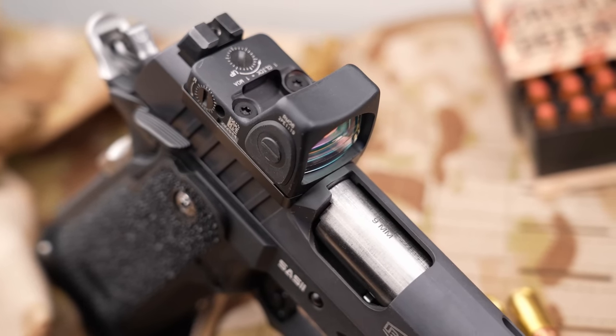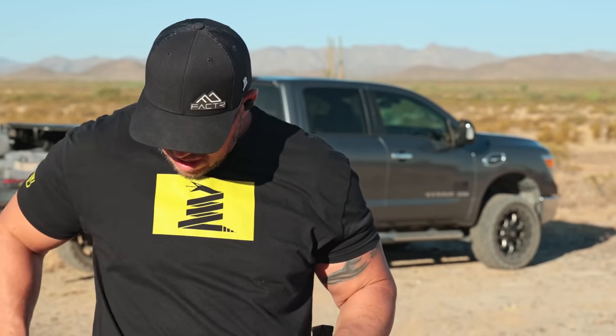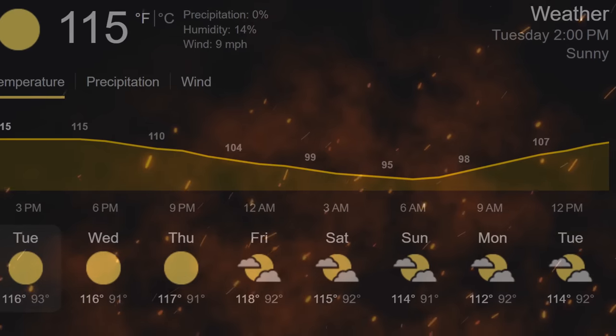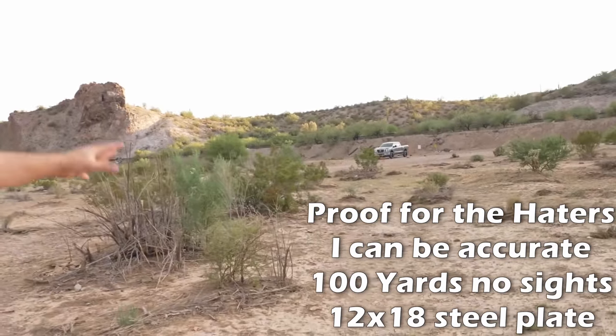Since this is a very deep-cut optic platform, I ran it with the RMR. Once I got comfortable I pushed myself to go faster, since the 1911 trigger and grip angle started to feel more at home. Unfortunately, due to the heat in Arizona, my camera overheated and I lost all the long-range footage. But I took this pistol everywhere from 25 to 150 yards with a 4.25-inch double stack 1911 — this thing is extremely capable.